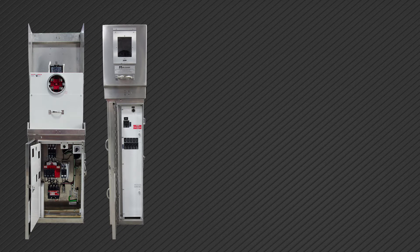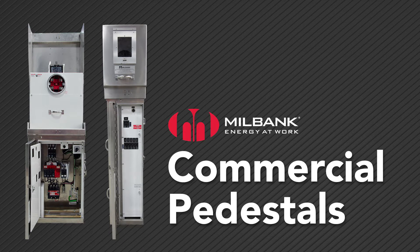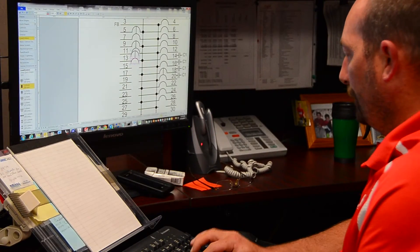Here is another way to approach electrical distribution and control equipment: commercial pedestals from Milbank. They can be configured to suit nearly any application.